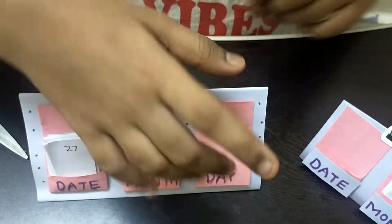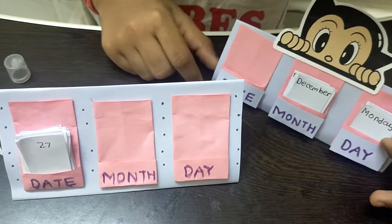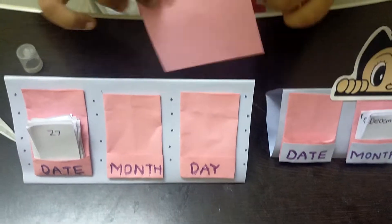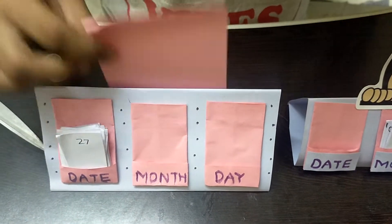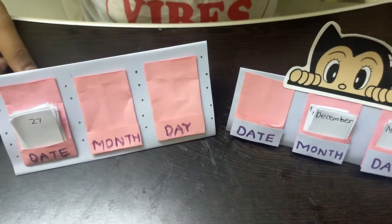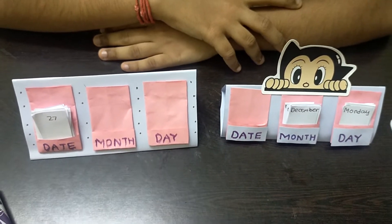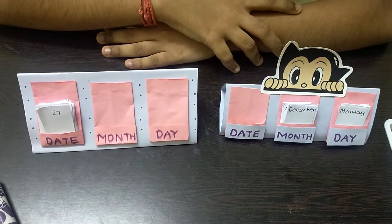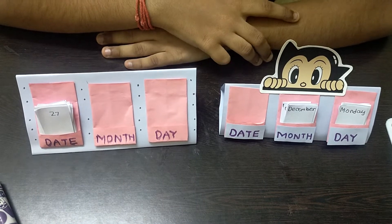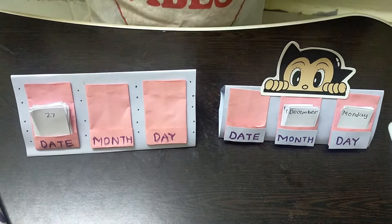It's December so you can put the month in the month pocket and the day in the day pocket as well. You can take a pink paper, draw an emoji, and stick it on top, or use any sticker you already have. After completing this, our beautiful desk calendar is ready! I hope you enjoyed this video. Please subscribe to my channel if you haven't yet, like, share, and comment, and press the bell icon so you receive notifications whenever I upload. Thank you for watching, bye!